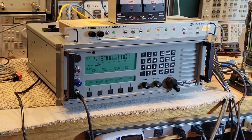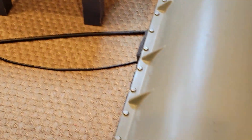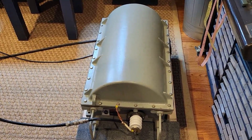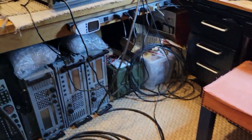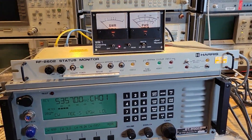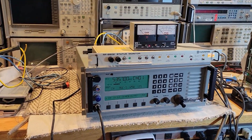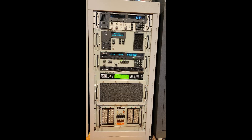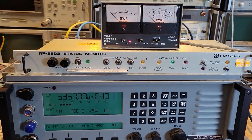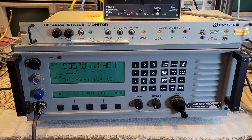Hello again friends. This is part 3 of this series of videos concerning the integration and use of this Harris RF2601 antenna coupler and the RF2602 status monitor. While this whole setup is going to be used with my Harris RF1140 transmitter, one of my interests is to try to use the setup with transmitters other than the Harris.